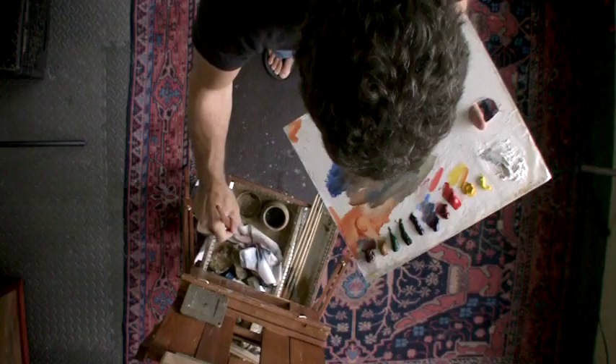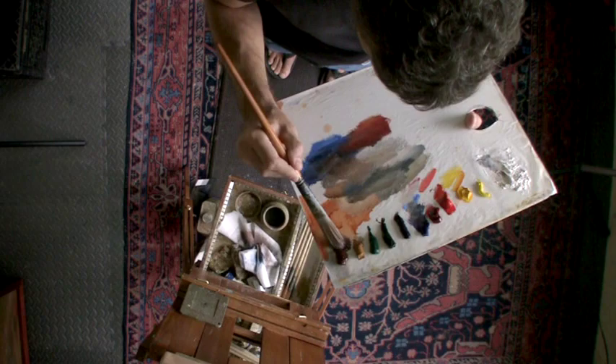Every now and then I just wipe my brush off but I don't really use the odorless mineral spirits to clean it off completely — I'm just moving from one mixture to the next.